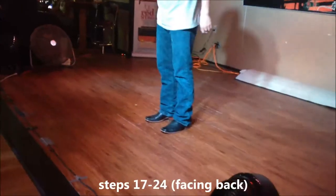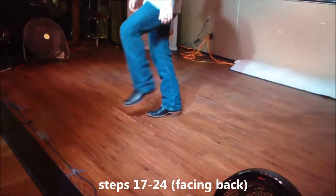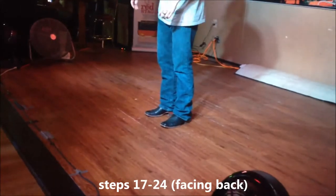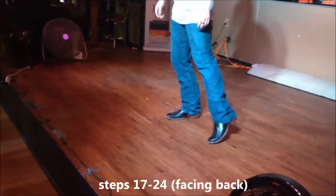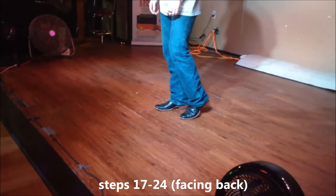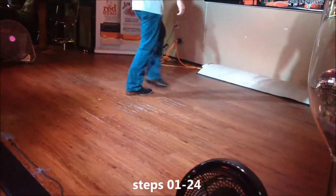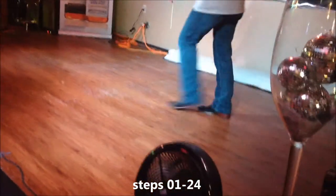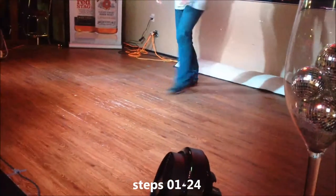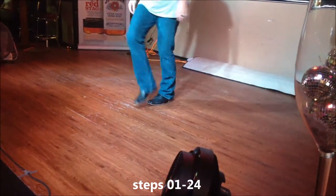Got it! Side rock, cross, side rock, cross, quarter turn, cha, half turn, cha. Side rock cross, side rock cross, quarter turn shaw, half turn shaw. Kick, step, point, step, point, step, point, hitch — cross, rock, recover, cross, rock, recover. Seven and eight and one and two, three and four, five and six, seven and eight, one and two, three and four, five and six, seven and eight, one and two and three and four and five and six, seven and eight.